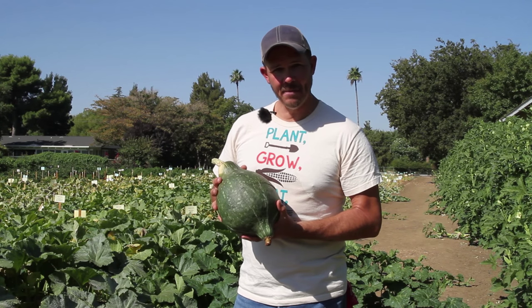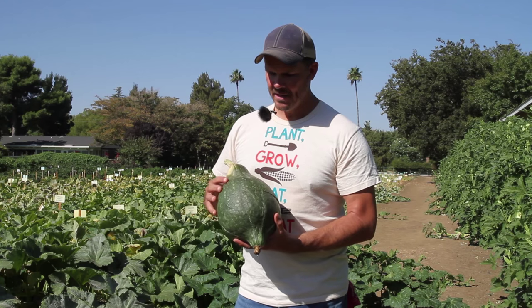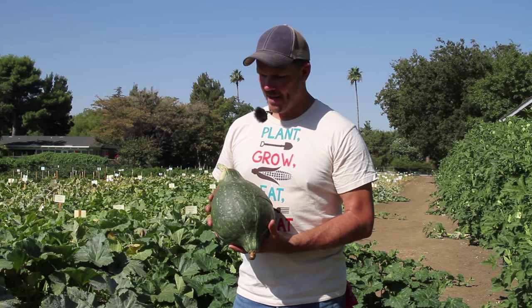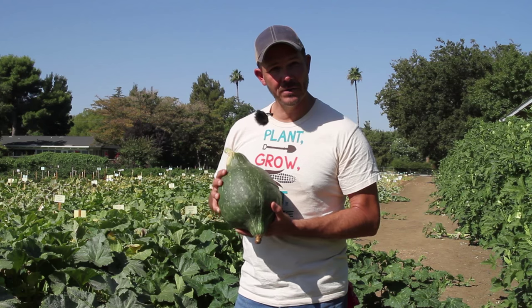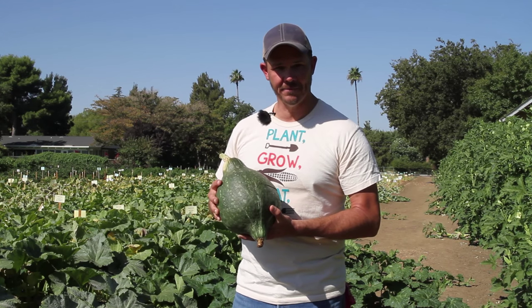This is a big squash, gets about 10-15 pounds in size. You can see this green-gray exterior. It's a Hubbard type so it stores really well. We've had them store for eight months, even a year, in cool storage at the farm.